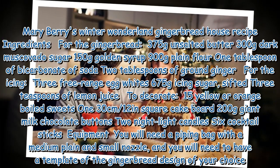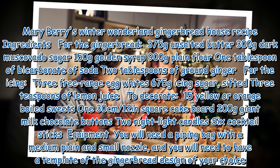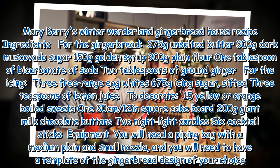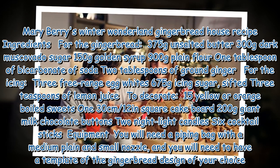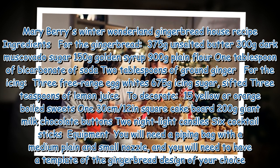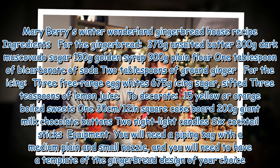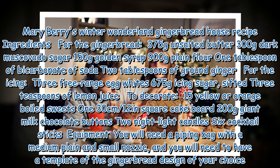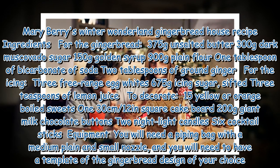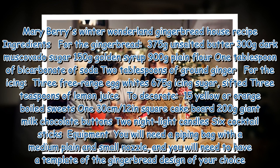Mary Berry's Winter Wonderland Gingerbread House Recipe. Ingredients for the gingerbread: 375g unsalted butter, 300g dark muscovado sugar, 150g golden syrup, 900g plain flour, 1 tablespoon of bicarbonate of soda, 2 tablespoons of ground ginger.